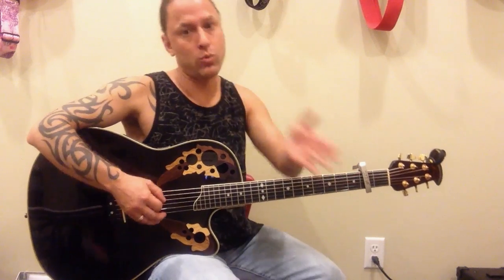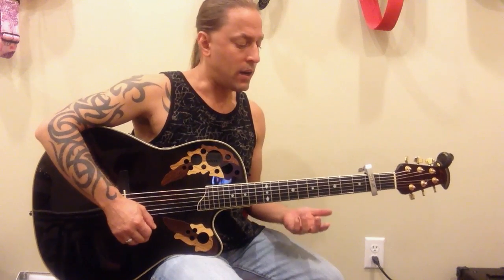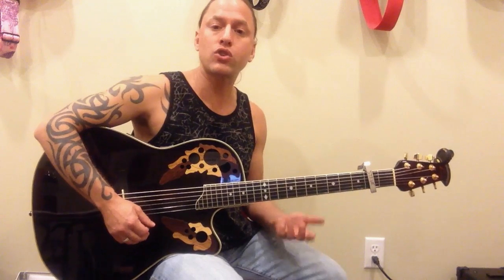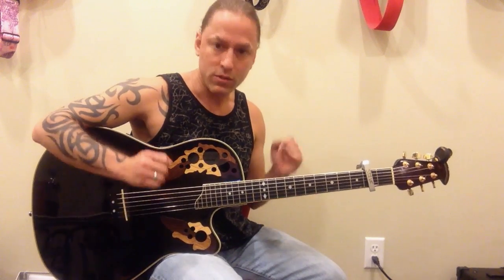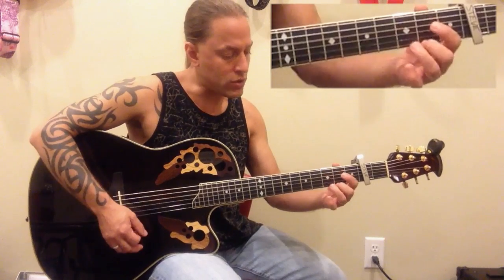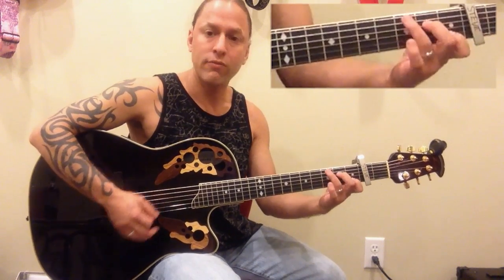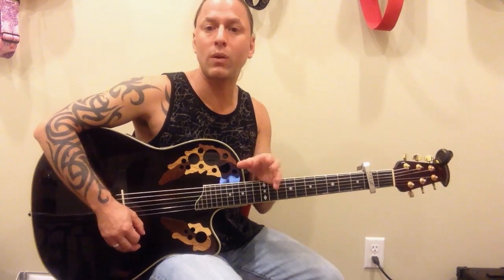Now let's break down the strumming from a beginner level to a more advanced level. If you're just getting comfortable with your chords, just strum very little — strum once per chord, then take off right away and get ready on the next chord. So you might do G, 2, 3, 4, D, 2, 3, 4, E minor, 2, 3, 4, C. You're using the other 3 beats of that measure to get to the next chord.